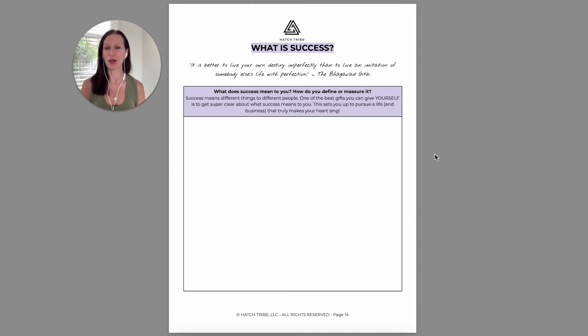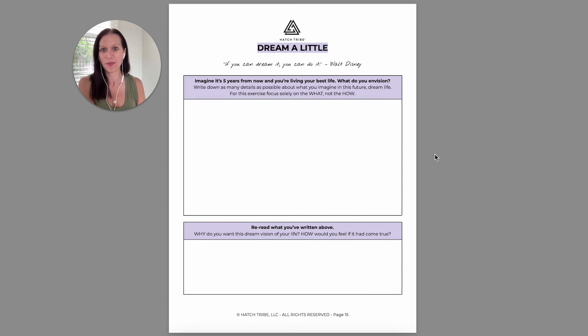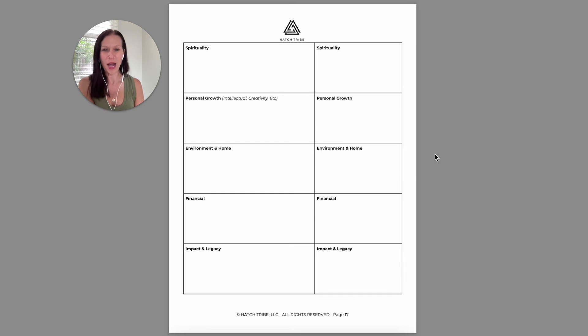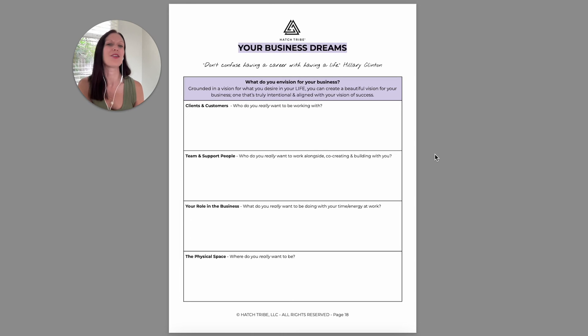I want you to start by answering what does success mean to you. It's really important that you're clear on your definition because it doesn't need to be, and it probably isn't, how others define it. Then I want you to dream about what the next five years could look like, assuming that you're getting in full alignment with exactly what you want. Then I want you to get clear on what you desire, looking at each of these domains and asking yourself what you want and why you want it — the why becomes really important for tapping into our motivation.